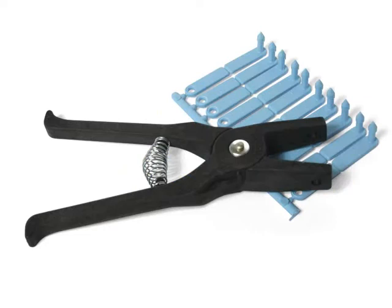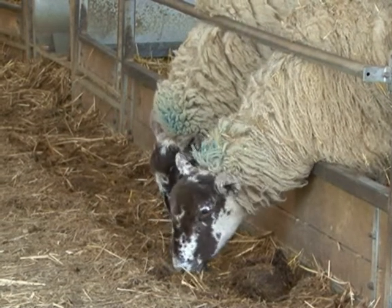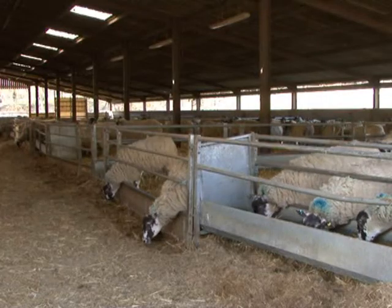Firstly, ensure that the applicator, the tags, the user's hands, and the sheep's ears are as clean as possible. We recommend that all areas and the equipment are regularly cleaned with a disinfectant.